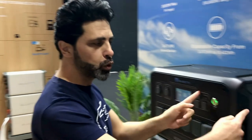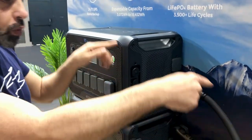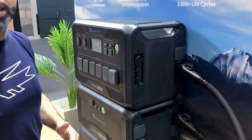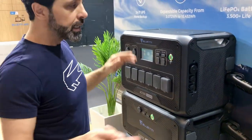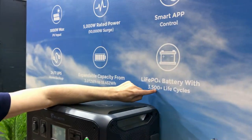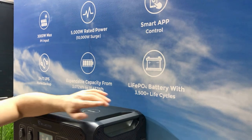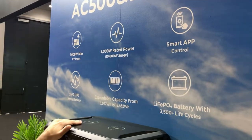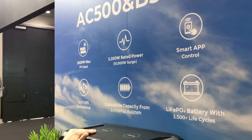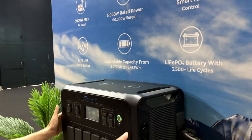18,000Wh is enough even for home use, and I can extend it further if I need more power. I can connect two inverters together working in parallel — that gives 6 batteries plus 6 batteries, reaching 36,000Wh. The battery cycle life is 3,500 cycles, meaning fully charged once per day for 10 years. The system warranty is 5 years.